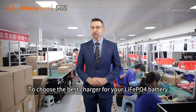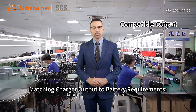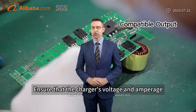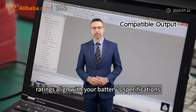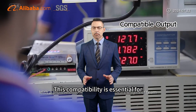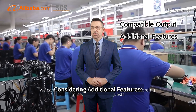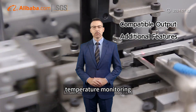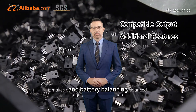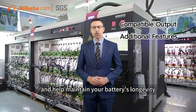To choose the best charger for your leaf apple for battery, consider the following. Matching charger output to battery requirements: ensure that the charger's voltage and amperage readings align with your battery's specifications — this compatibility is essential for both performance and safety. Also consider additional features like automatic charging modes, temperature monitoring, and battery balancing, which can provide extra protection and help maintain your battery's longevity.